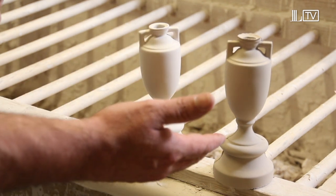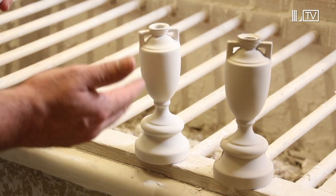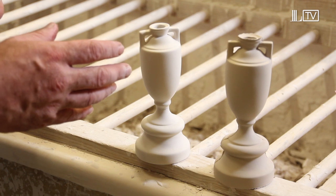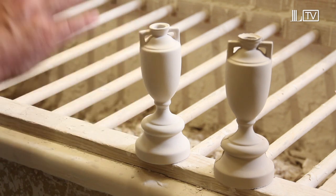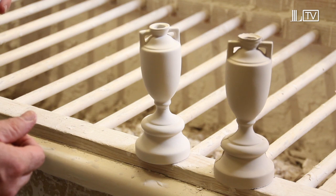So we've had the first stage and the second stage, which is all sponged, fettled, dried and cleaned. It'll go in the kiln at 1205 degrees centigrade, which comes out in a biscuit format. It has a 20% shrinkage because the clay shrinks in the firing at that temperature.